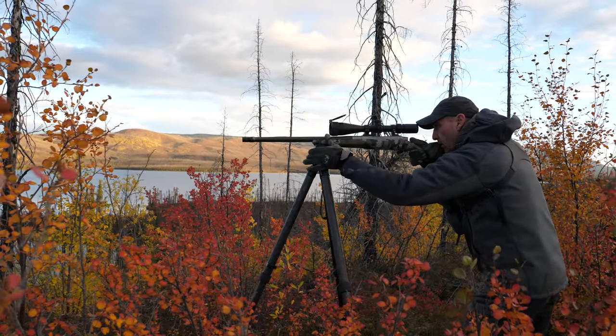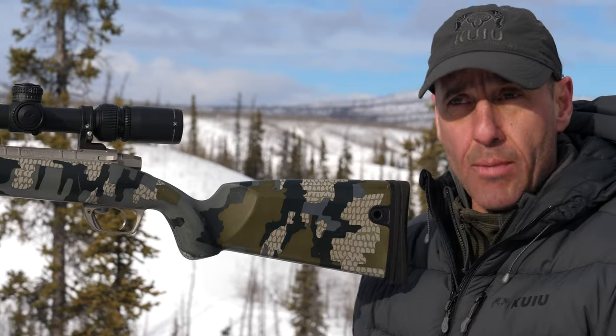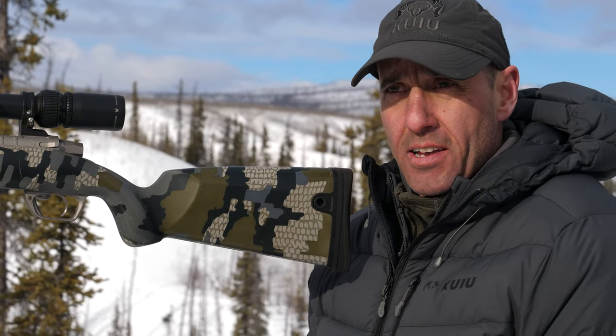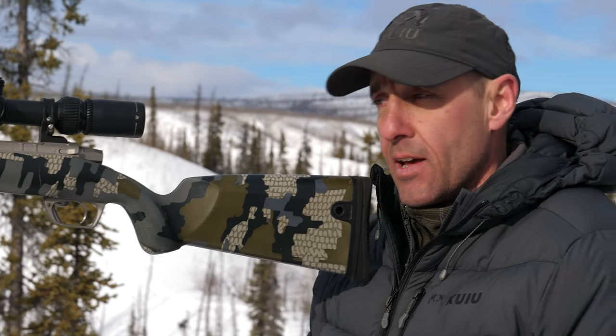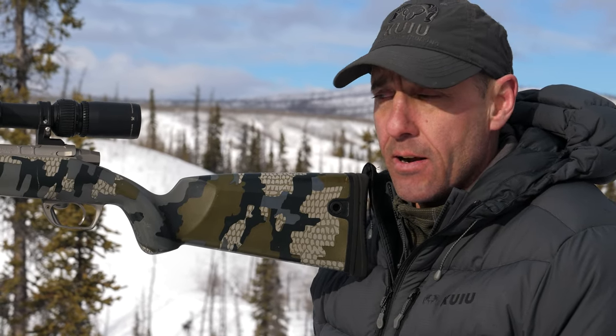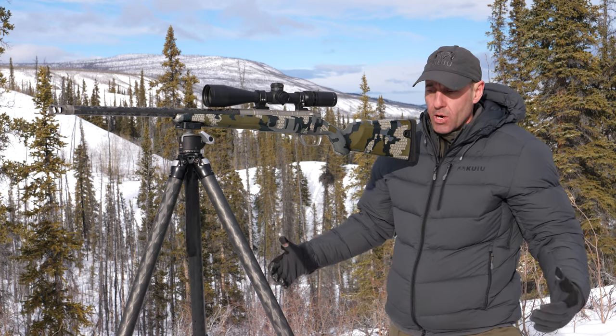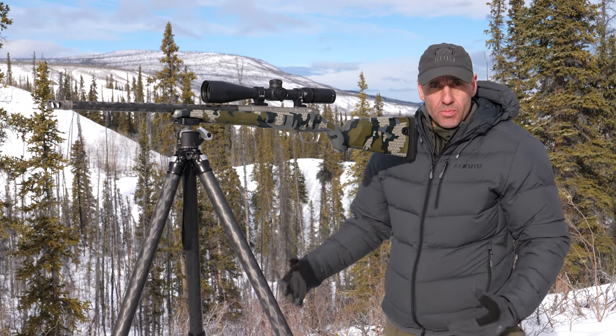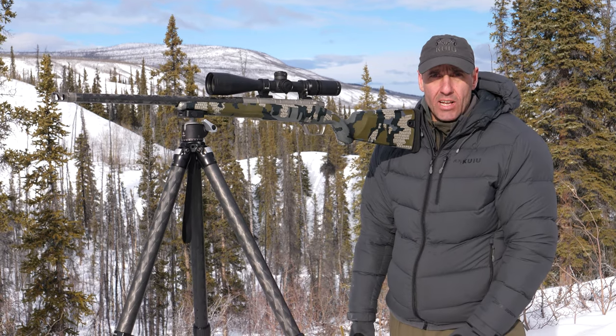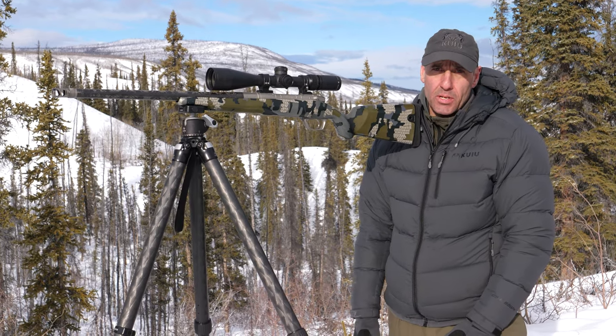I used to really lean into it, but as time progresses and you learn, you take a lot of tips from professional shooters and apply them to the hunting scenario. Often we're not in ideal conditions — we're not sitting at a range — but you make do with the same style of techniques to give you the best opportunity to take the game.